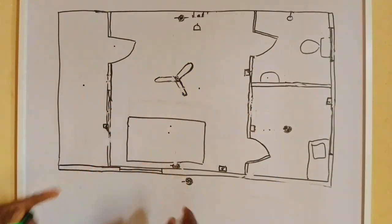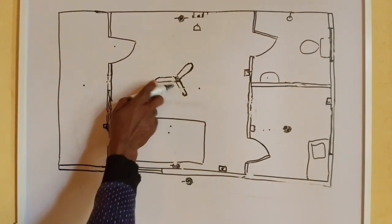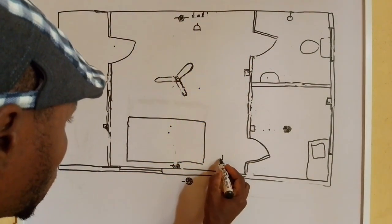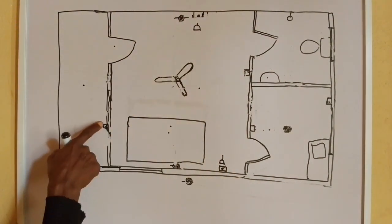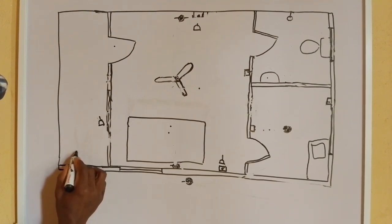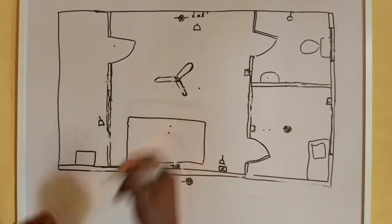This is the room, here is another room, this is the bed in the room, this is the fan, and here is the socket. One socket, two sockets in the room, here is another socket at the seat out, another socket here, and here is another one.